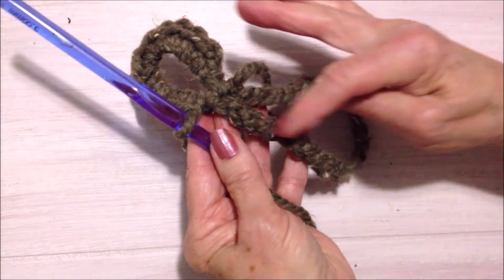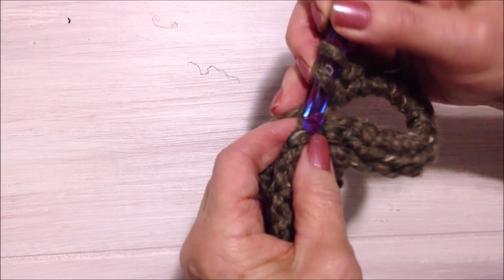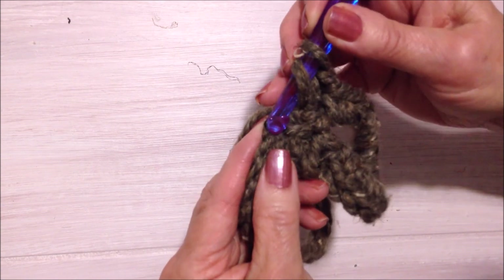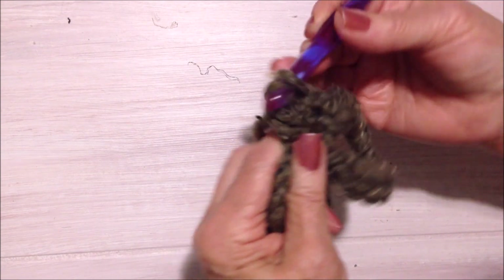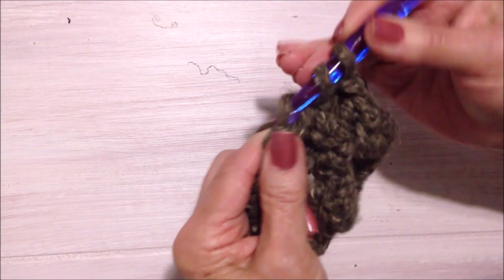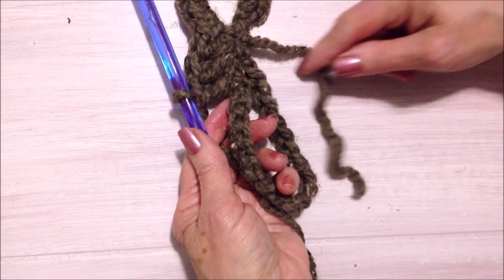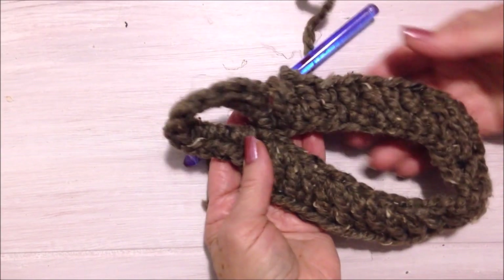There's the original chain for the opening. I'm going to double crochet in each stitch all the way around. To make a double crochet: yarn around the hook, insert the hook into the stitch, pick up the yarn and pull it through, pick up the yarn and pull it through two, pick up the yarn and pull it through two. So I'm going to make one double crochet in each stitch all the way around.